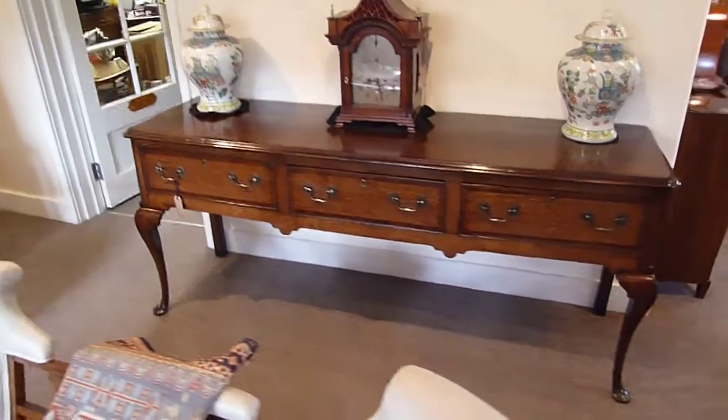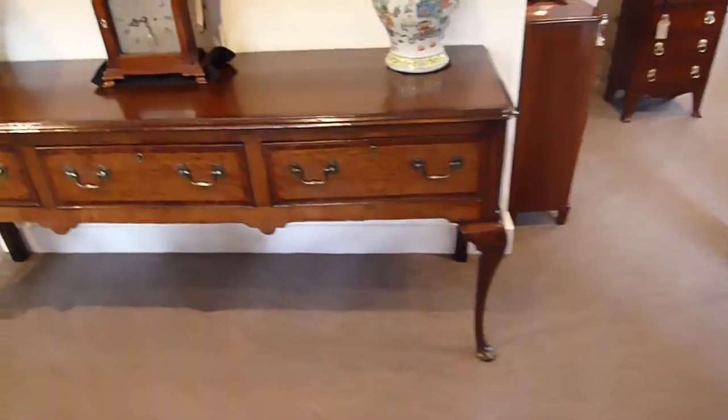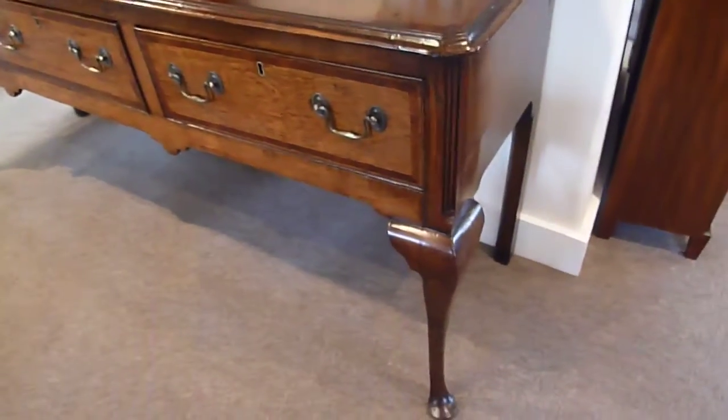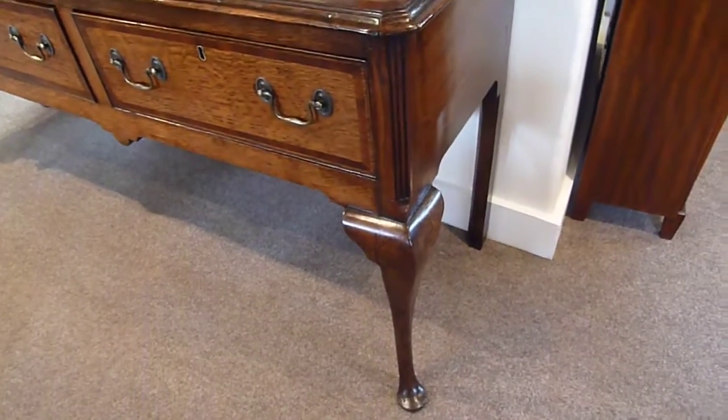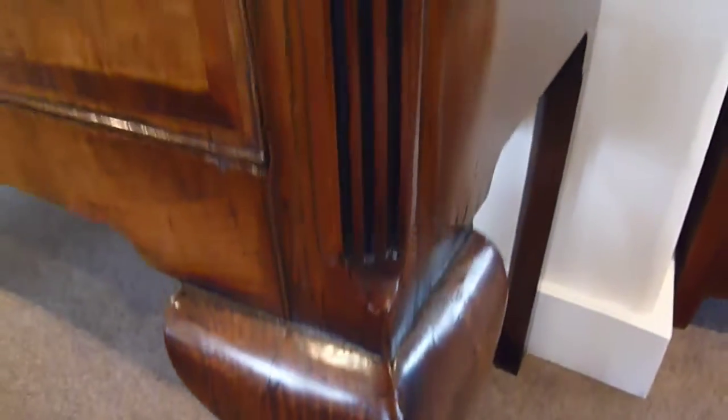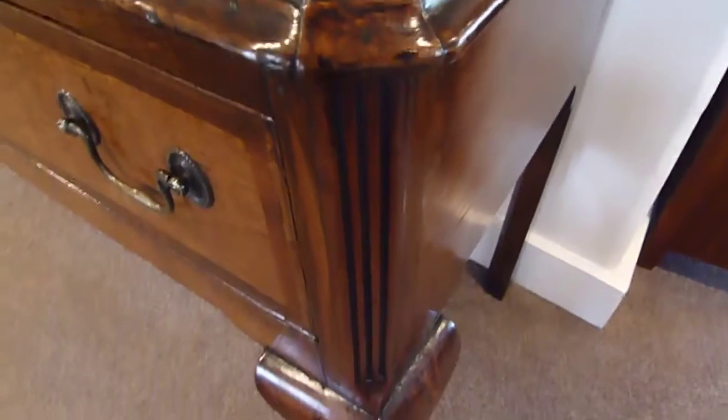Here we have this delightful cabriolet oak dresser base standing on those lovely elegant legs ending with the ball feet. The canted corner will be reeded.